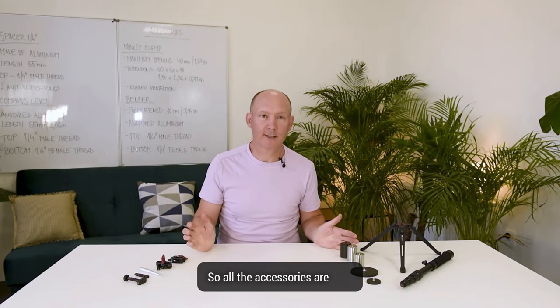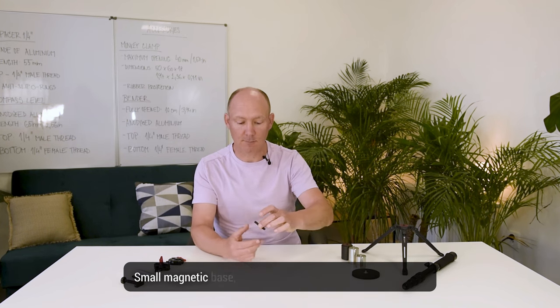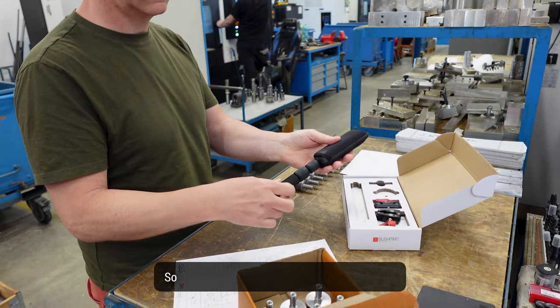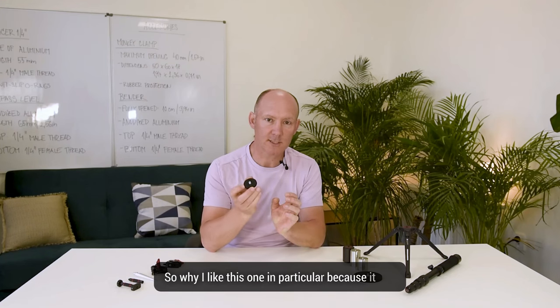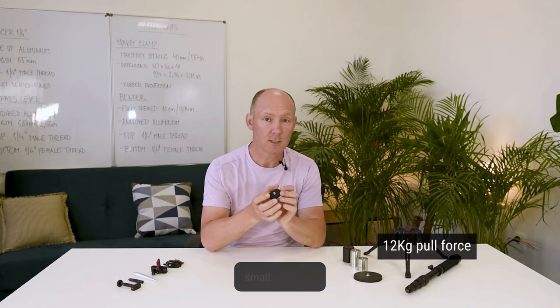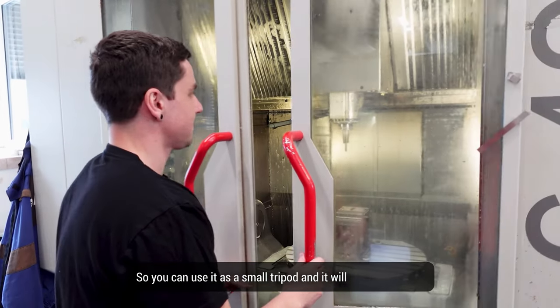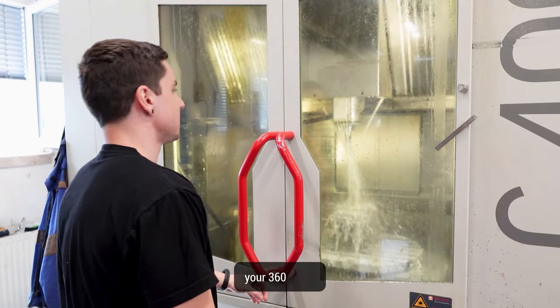So all the accessories are here. I will start with the Baby Popeye, a small magnetic base, perfect to mount on any metal surfaces. I like this one in particular because it has a pull force of 12 kilos and a small diameter, so you can use it as a small tripod and it will not be visible in your 360 shot.